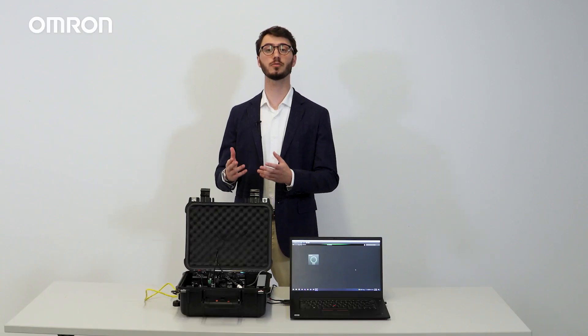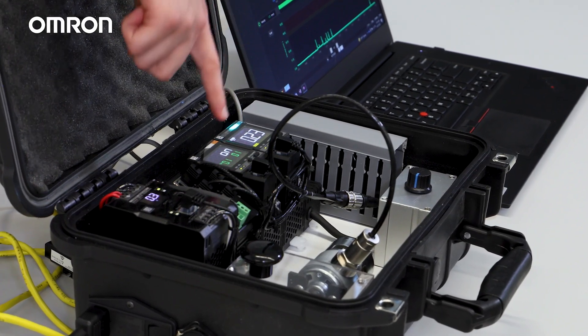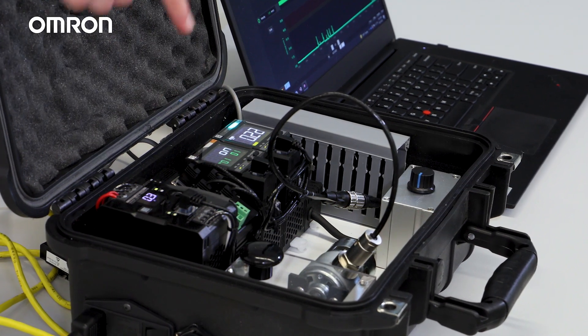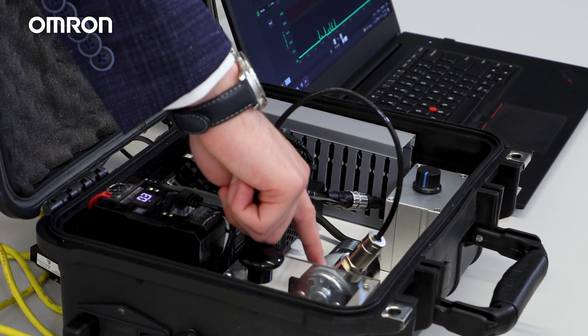Here we have an Amran predictive maintenance kit, which includes the K6CM VBM, as well as the K6PM, a power supply, the S8VKX power supply, and a motor that we're trying to monitor.